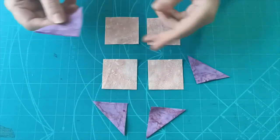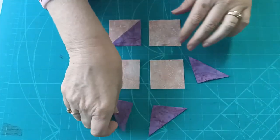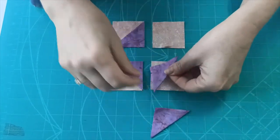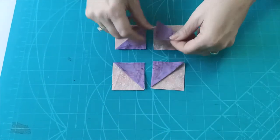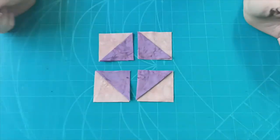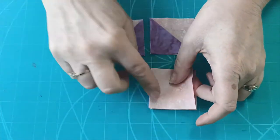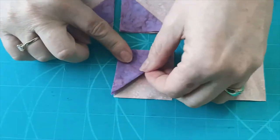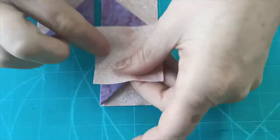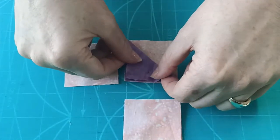To prepare for our cathedral window, we're going to take a triangle that's been pressed and place it into a corner of our outer square, lining them up so that we have our raw corners all facing in together. Then we're going to sew them right sides together. We want to make sure that's nice and accurate, so I like to first line my triangles up and then put my piece on top so everything is right sides together, and then head over to the sewing machine.